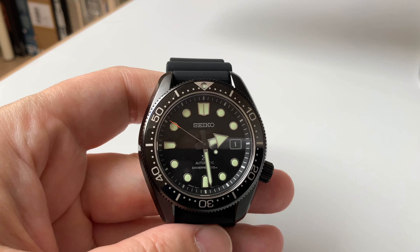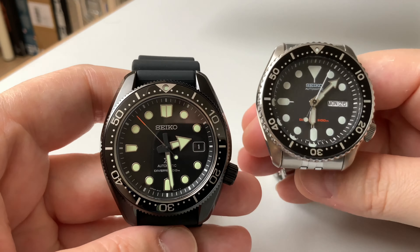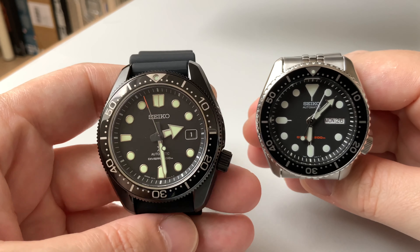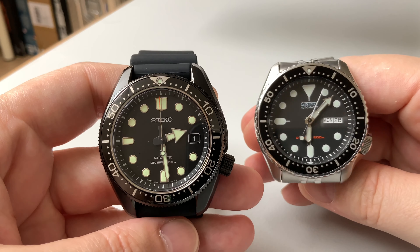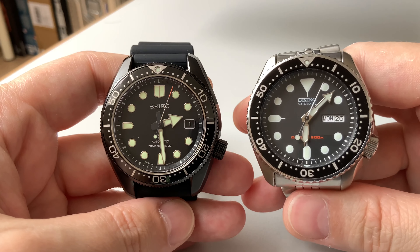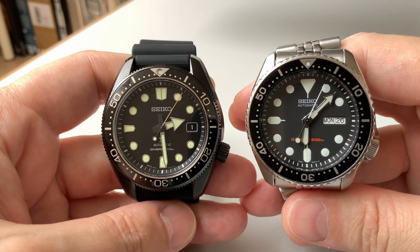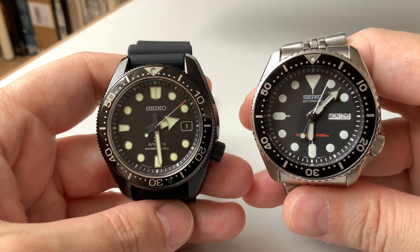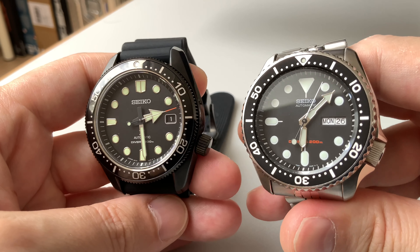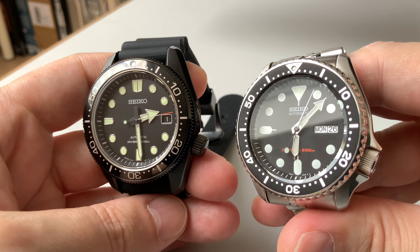Here's a comparison — the Marine Master 200 next to an SKX. They look almost identical size-wise, even though the figures claim something different. The build quality on the Marine Master 200 is much better than the SKX, but there's also a significant price difference.